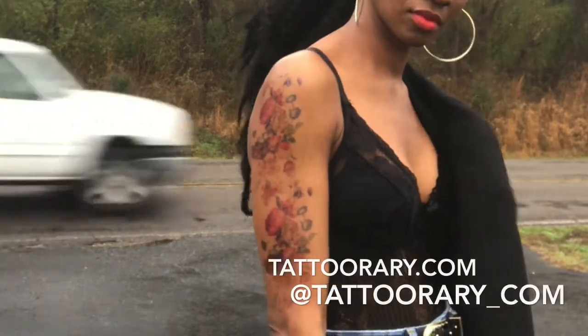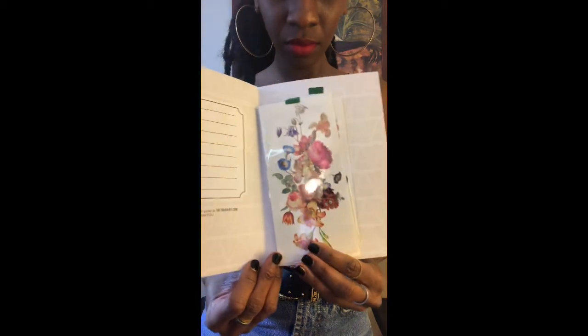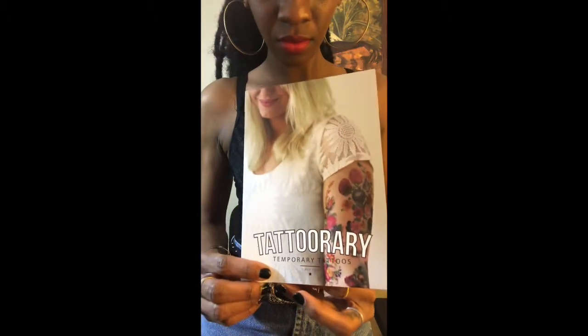I love this tattoo, it's so beautiful. When you order it, your package is going to come like this — I ordered two, so it comes with two beautifully packaged Tattooery temporary art tattoos.